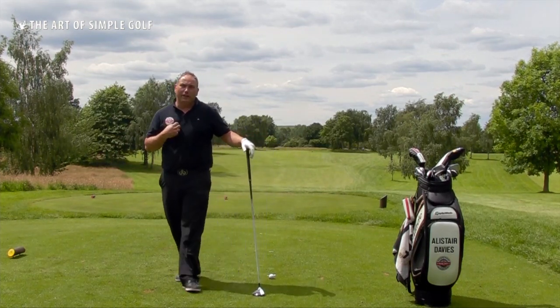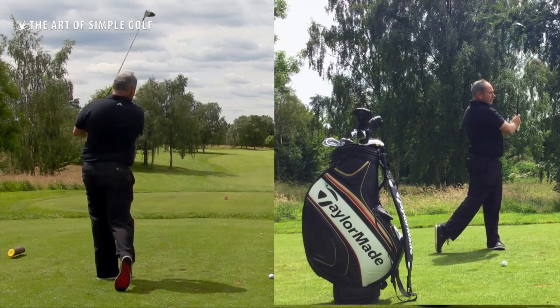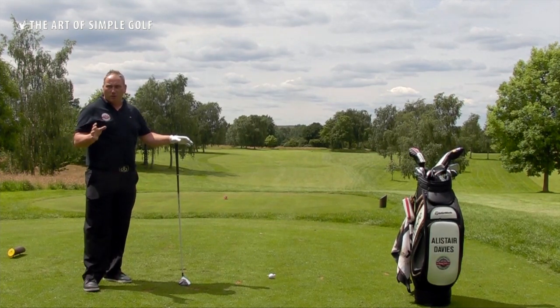So what I want you to do when you play golf on the golf course is make sure you have a practice swing. The practice swing would look kind of like that, where we'd make good ground contact every time. That's going to ensure we get better contact on the ball without any question.